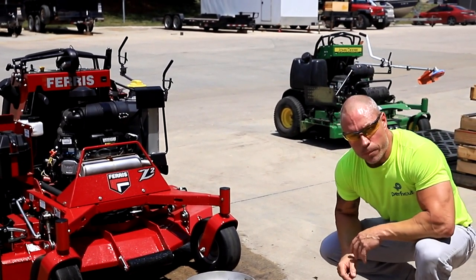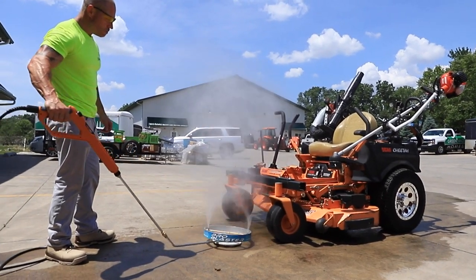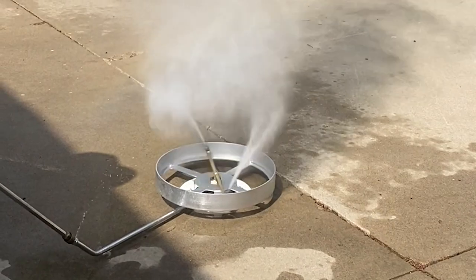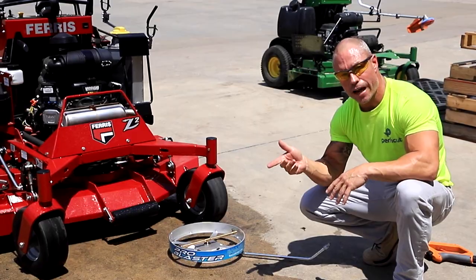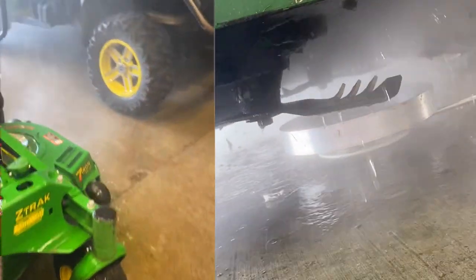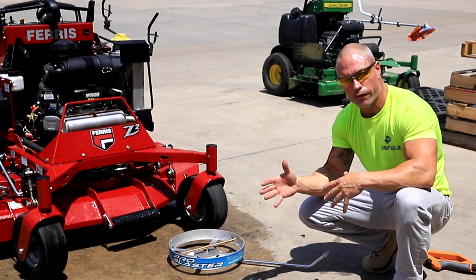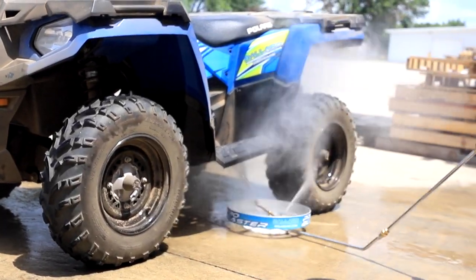Hey guys, Corey Ballard, Ballard Products. We've got the ProBlaster — it's a patented under-deck mower washer. This thing will work on any power washer, 1,000 PSI up to 4,000. If you've got a bigger machine you can turn down the pressure a little bit. It absolutely cleans all that grass out from underneath your deck — spotless clean. It's going to work on mowers of any size and height. The key is it's only 3.5 inches tall, so it goes right underneath the mower deck. Works awesome on ATVs, UTVs, race cars, snow machines, sidewalk machines — getting that salt out from underneath. Automobiles — anything you need to get underneath and pressure wash, the ProBlaster is the ticket.